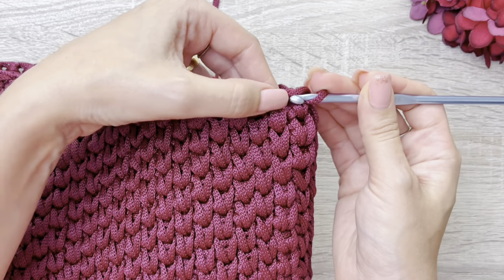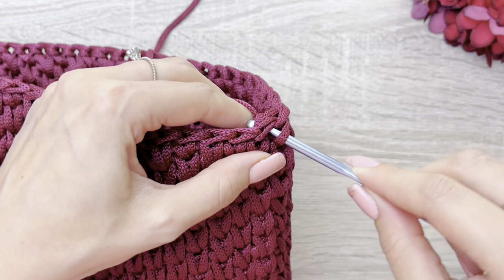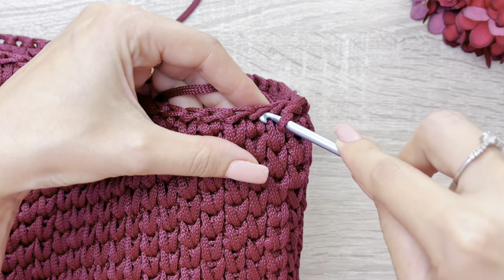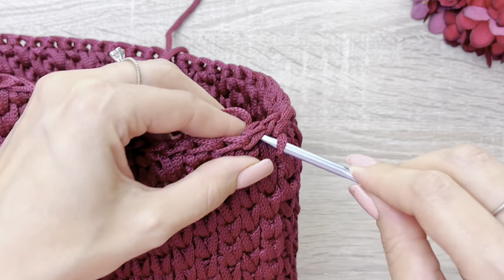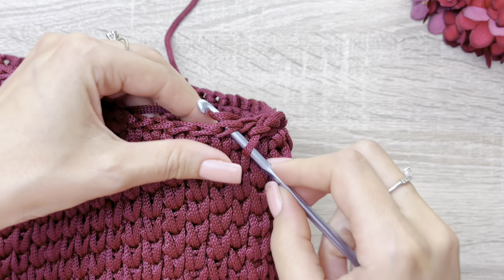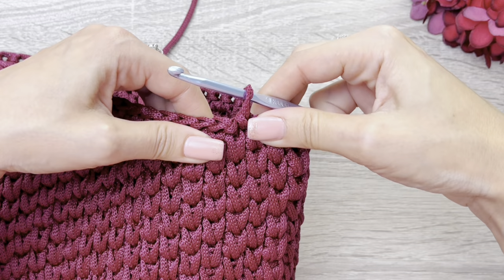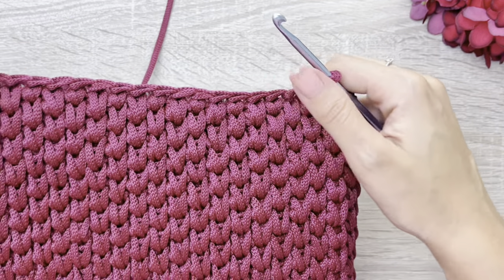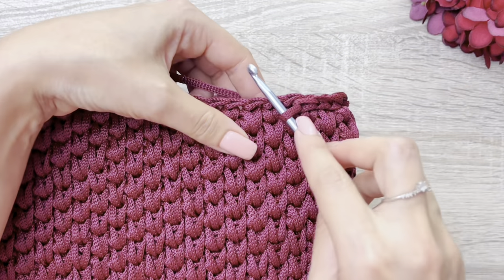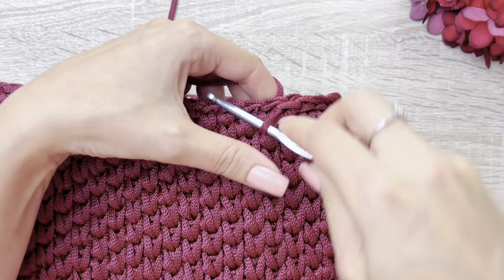Nós vamos caminhar sobre esses pontos aqui, pegando as alcinhas também de cima. Eu vou laçar, passar aqui por dentro e passar por dentro desta que está na minha agulha. Coloco aqui no próximo, laço, passo por dentro e passo por dentro novamente. Aqui, só se atentem a não puxar muito a linha, não fazer muito puxado o ponto, pra vocês não fecharem a ponta da bolsa. Apesar de que ela é bem estruturada, se vocês estiverem fazendo com este mesmo fio, ela fica bem firme. Então, mas só se atentem a esse detalhe, pra que os pontos também fiquem sempre do mesmo tamanho. Pra que fique bem bonitinho esse acabamento que a gente está fazendo aqui na ponta.